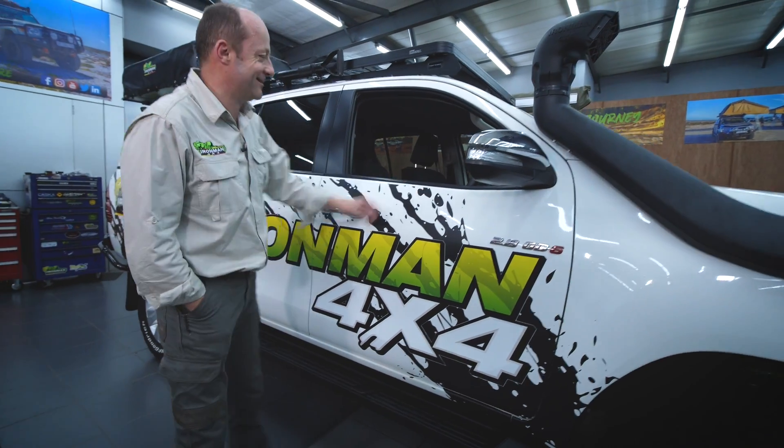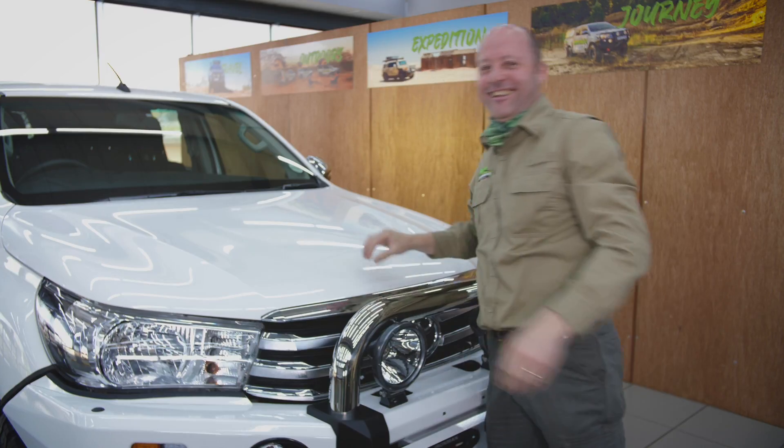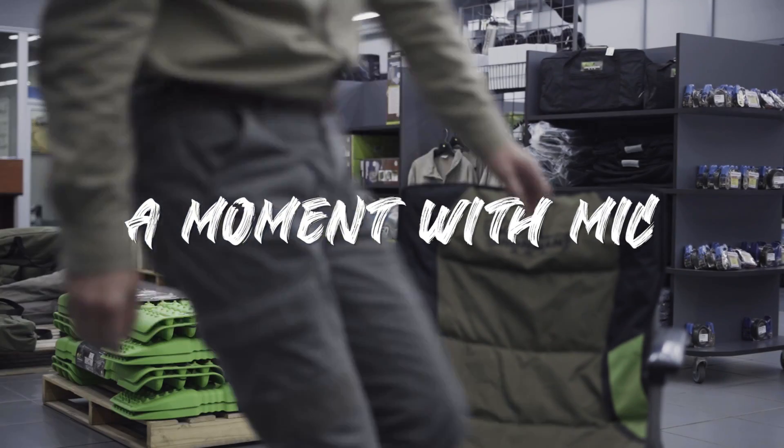G'day folks, I'm Mick from Iron Man 4x4. Winches are a great get-out-of-jail card when you get really stuck, and when you're really stuck and you don't have a winch, well my friend, it's a big dig.